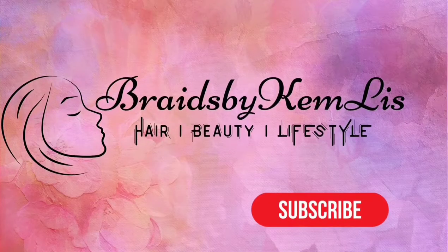Hi everyone, thank you once again for joining my channel. In today's video I'll be showing how I achieved this realistic full crochet braids. The channel is Braids by Kemalese, please subscribe.